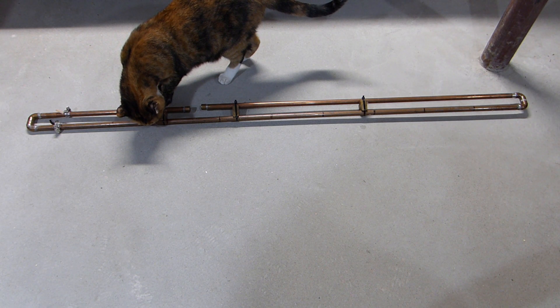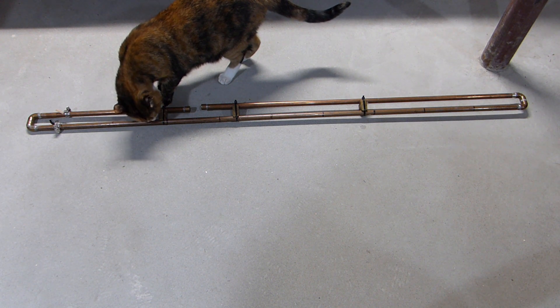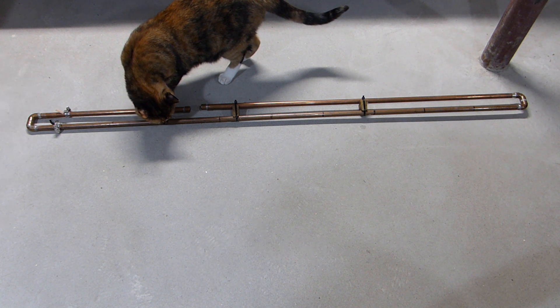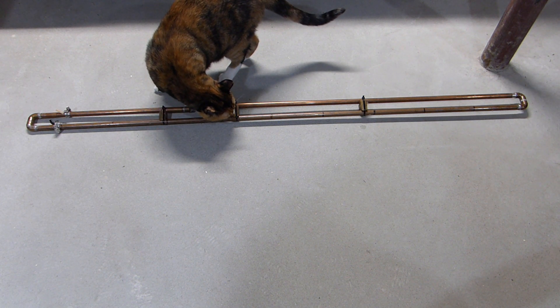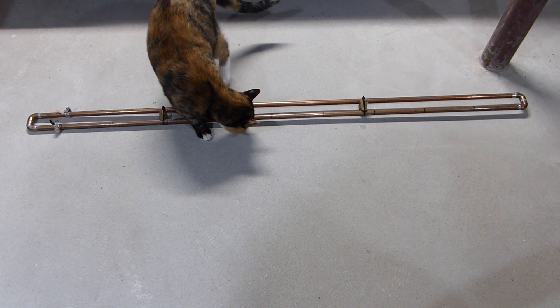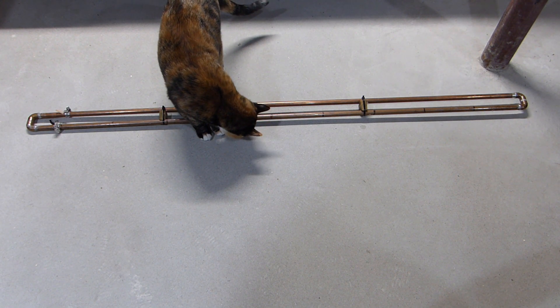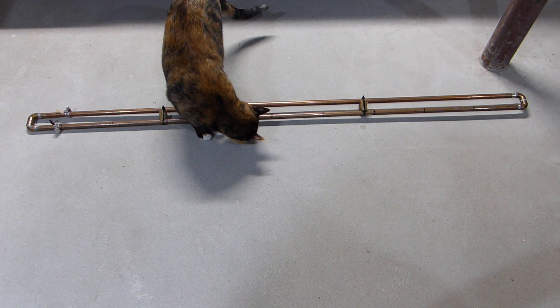I didn't make this antenna — a friend of mine actually did, although the copper water pipe was left over from another project of mine. He cut it and soldered it into the dimensions you see here and used it on his roof until he moved into an apartment that didn't allow external antennas. When he moved, he gave the antenna back to me and it's been in storage for a couple of years.